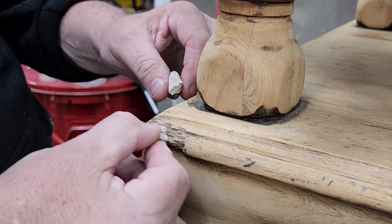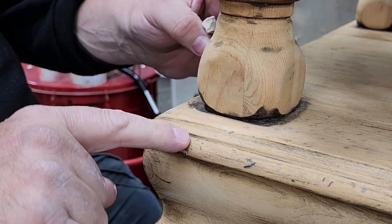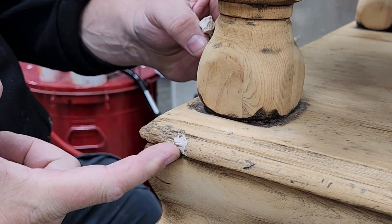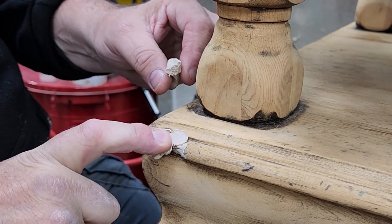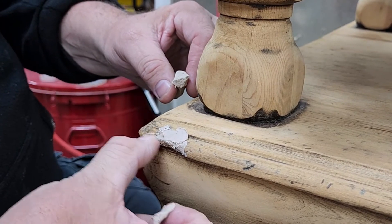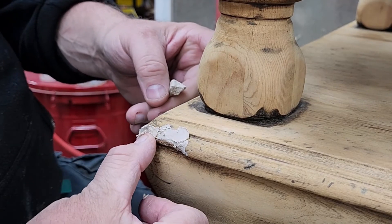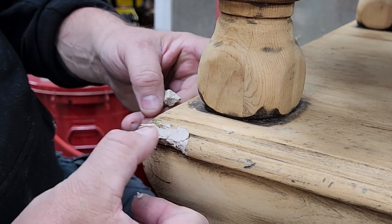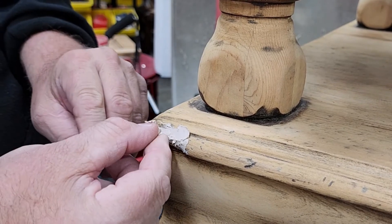Once you have that done, what I'm going to do is take the first bits and press them very hard into the cracks and grooves, because they're going to dry in there and hold on in all those little crevices. That's going to keep this repair from popping off. If it's a super smooth area, sometimes I'll take a knife and rough it up a little bit to create what we call teeth.